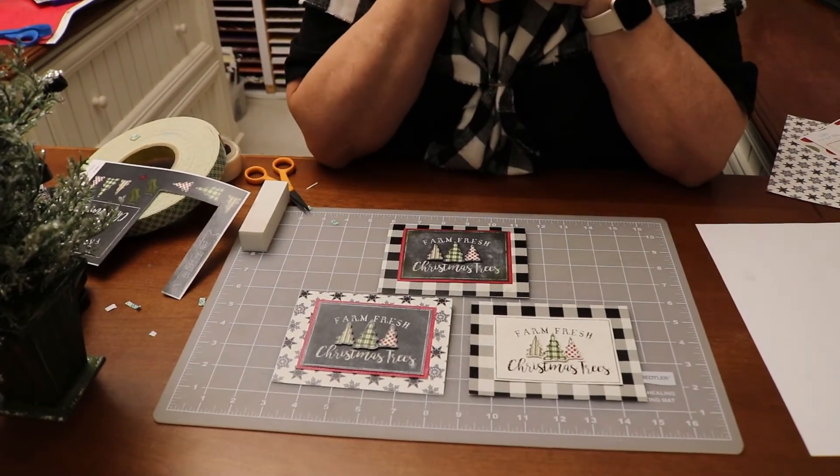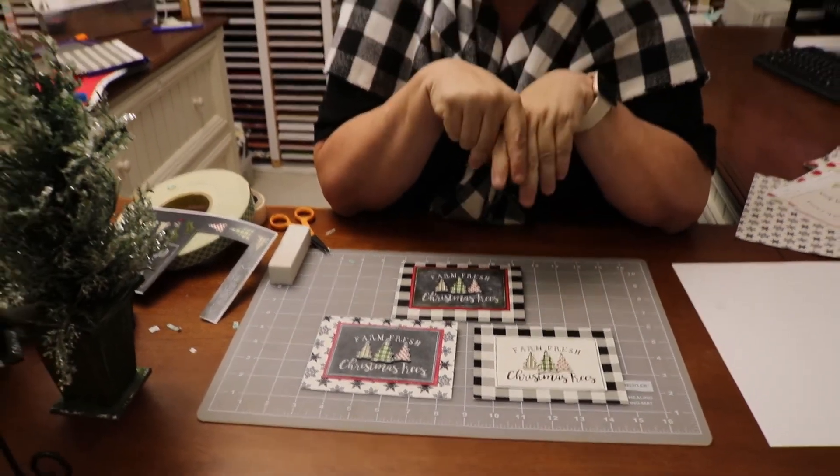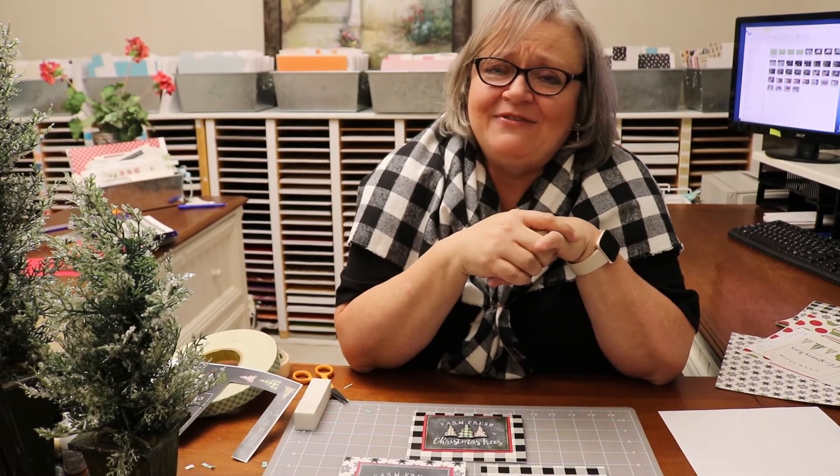So now you can see our little three-card combination and how different they each look, but how fun and easy. I hope you've had fun visiting our Christmas tree farm today and can't wait to get together tomorrow. I know it's the last day of camp, but it's going to be fun. So I can't wait to see you. Happy camping!